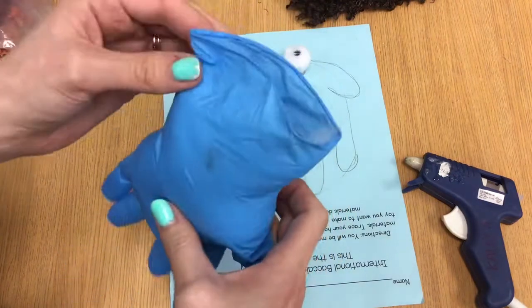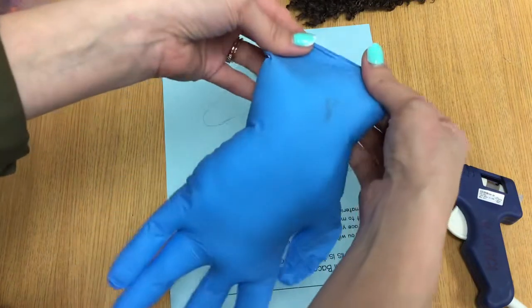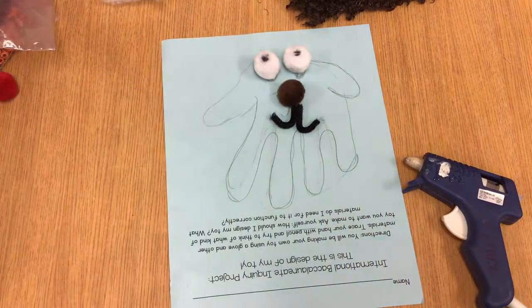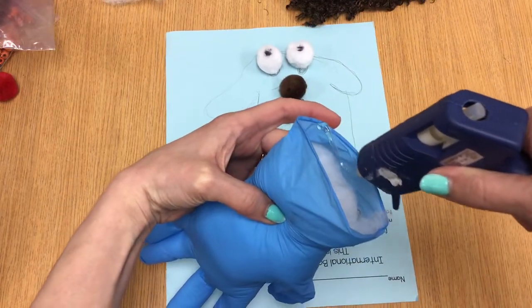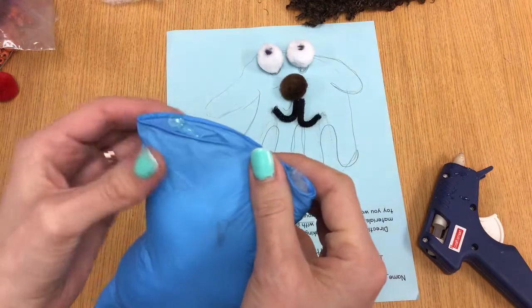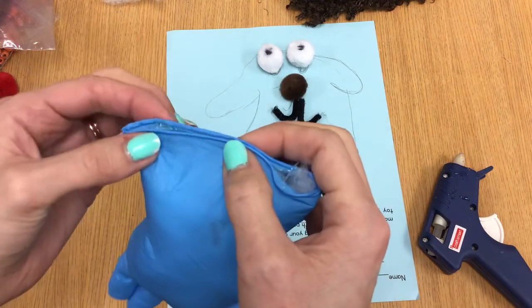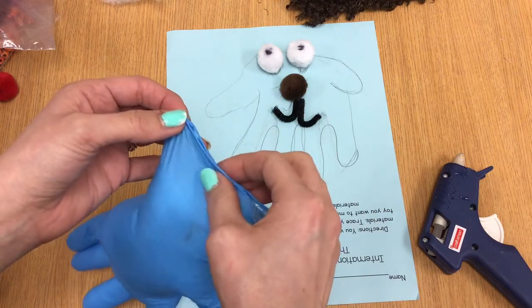Then I'm going to take some glue and glue the glove closed so that the stuffing doesn't come out. I'll quickly glue it closed. Don't use any kind of glue like this unless you have an adult with you, because it can be kind of dangerous.